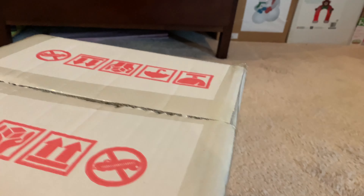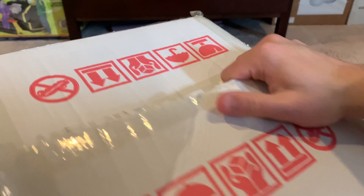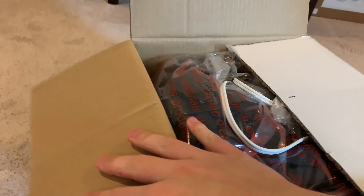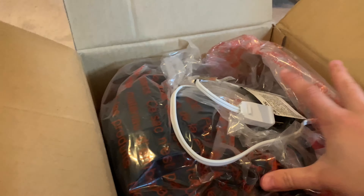Just so you know, it's brand new and sealed — it has not been used. Here it is in the bag. Here are the stakes, tethers, and an extra C7 light bulb. Here are the English and Spanish instructions. And here's the inflatable itself in the bag — let's get it out.